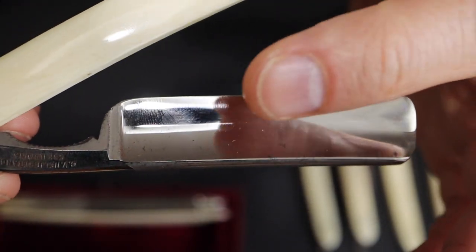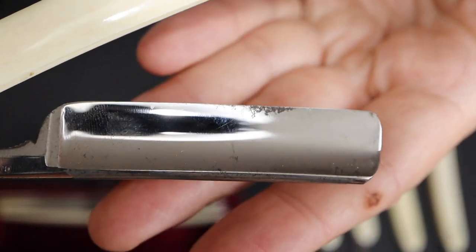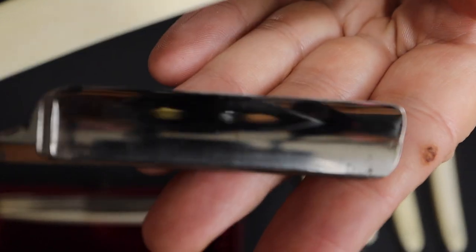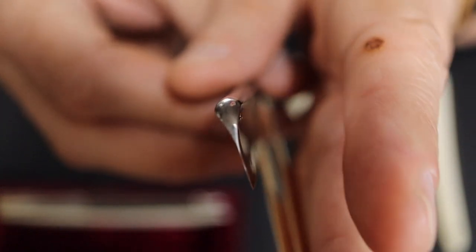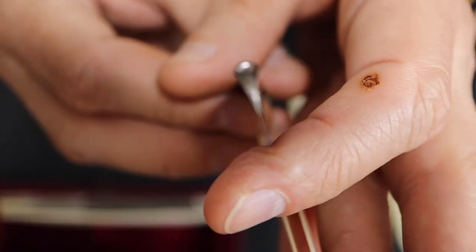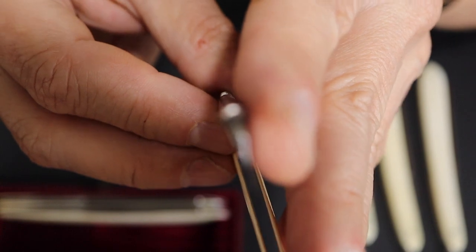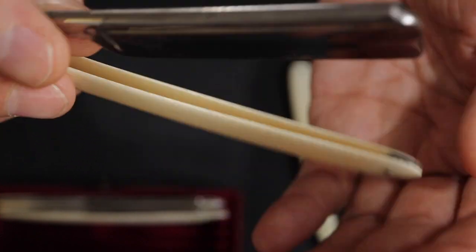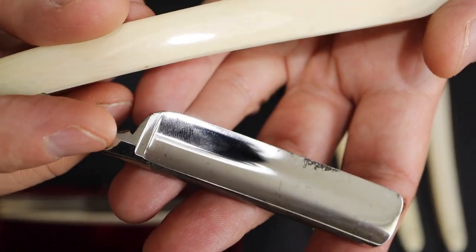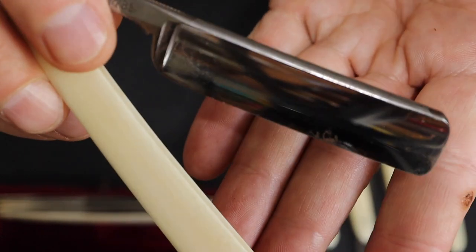This razor has rust on the bevel edge — very close to the bevel edge — which is very bad. It's half hollow and the blade is very, very thin, making it very difficult to remove the rust. The other side has the same rust problem.